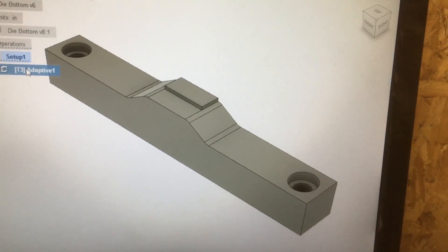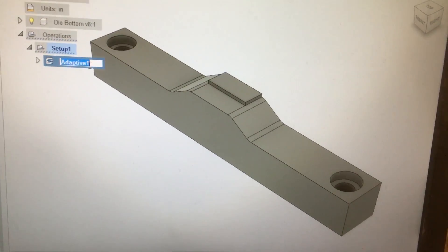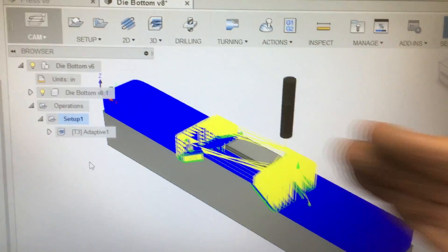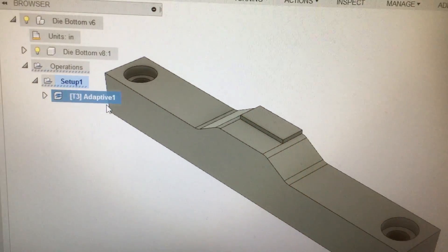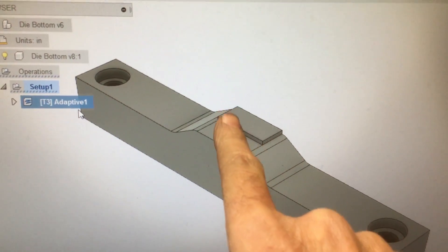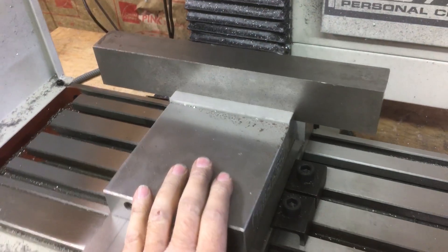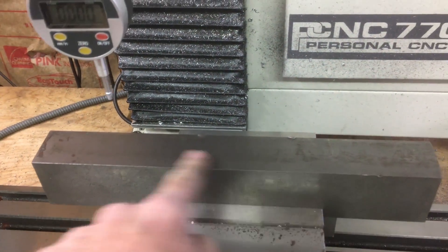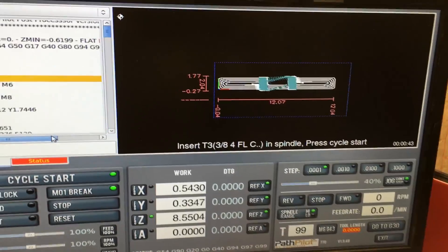I'm about ready to do the lower portion, the lower die for the press. I decided to go this route because of this piece right here — that piece is actually a stop for the brackets. I've got my regular vise mounted on the mill, I've got the raw stock placed in the mill. I've already checked for level and I'm within about a thou so I'm good. I'm just going to set my zeros on this corner right here. I got the code all loaded up — this is probably going to take a little while.